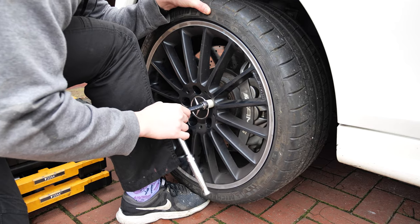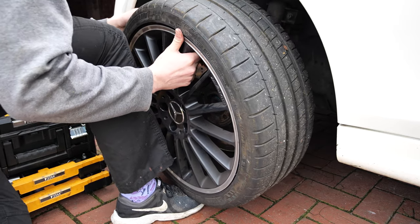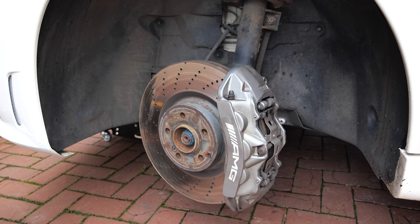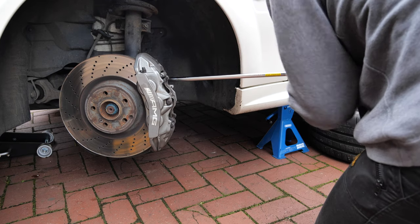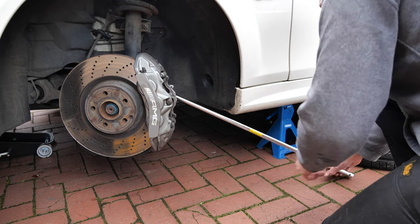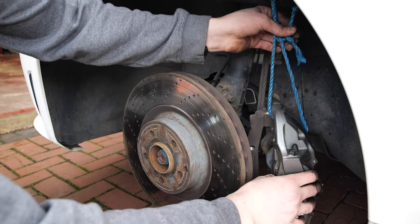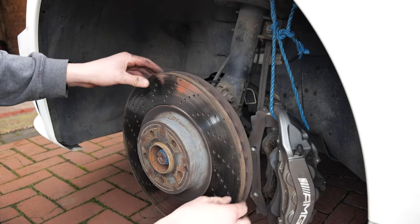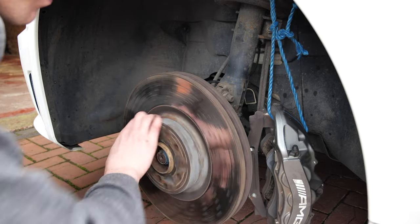Next step was to remove the wheel. Turning the wheels makes your life a lot easier as you can access all the bolts much more easily. The caliper bolts are torqued to 180 Newton metres, so I'd recommend a big breaker bar so you don't do your back or neck in — ask me how I know. I've double-hung the caliper with a redundant safety loop as I don't want to find out how expensive these calipers are to replace if I drop one. On a side note, these calipers are some of the biggest I've ever worked on — six pistons that would give most supercars a run for their money.